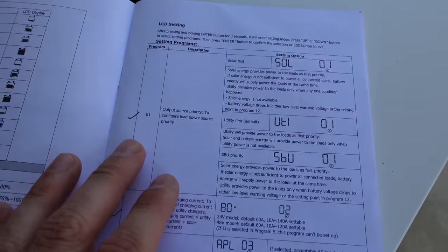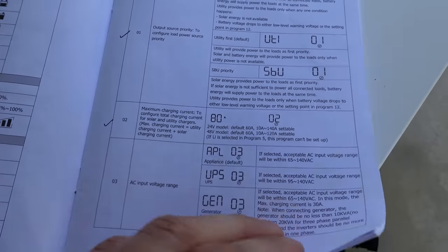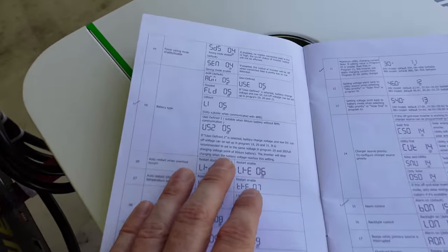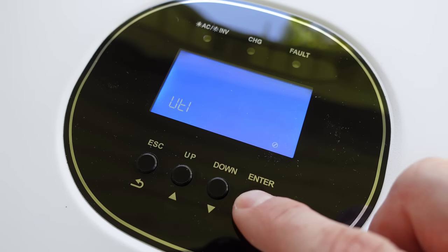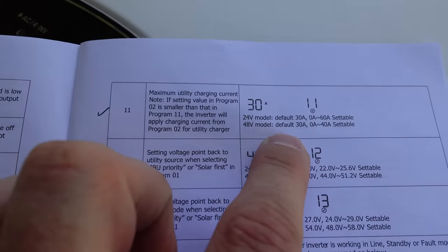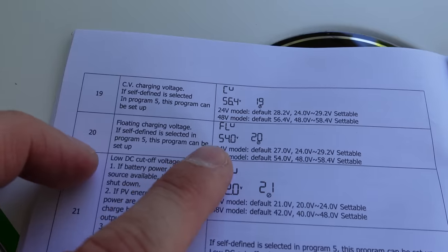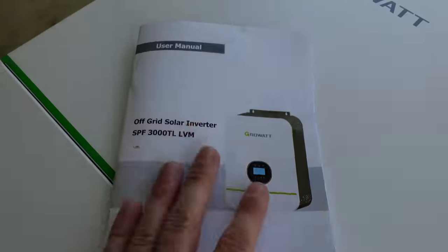Looking at the manual, pretty much all default settings are acceptable. Utility first for the priority mode, maximum charge current defaults to 60 amps. The battery type defaults to AGM, so we want to switch that to user-defined — press and hold enter, go to number five, and change it to USE. Max utility charge current: 30 amps DC is less than 20 amps at AC voltage, so that's good. Charge constant voltage, floating voltage, and low cutoff defaulting to 42 are all acceptable for now.